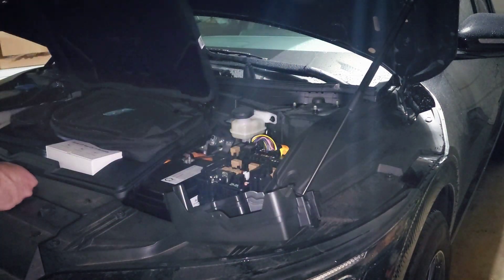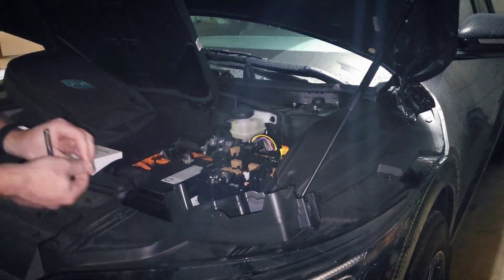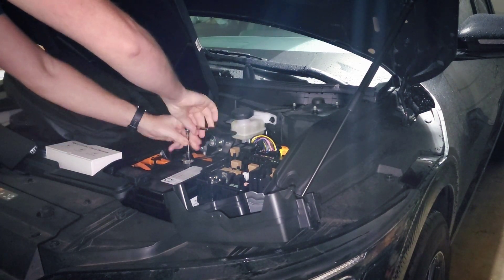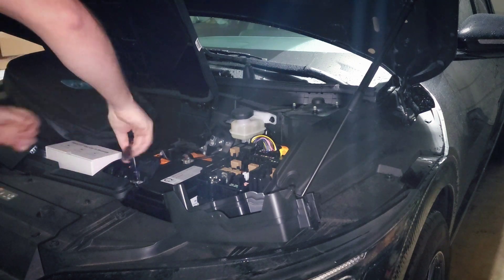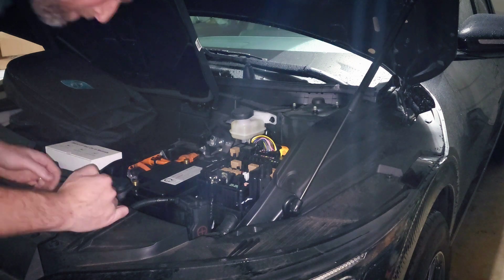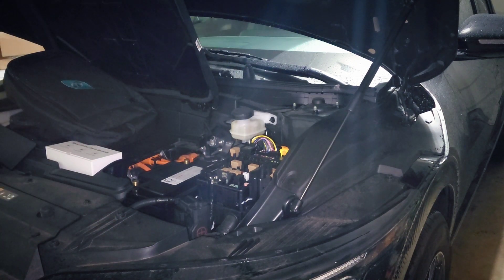I'm not going to go through the entire installation process again — if you want the full details, check out the original installation video in the description. But the process is very easy. This is sped up, of course, but the entire process start to finish, including getting a couple of tools I didn't have out originally, took only seven minutes. So it's pretty quick.